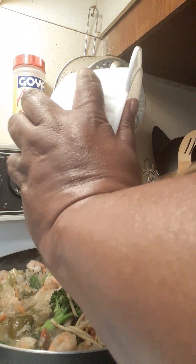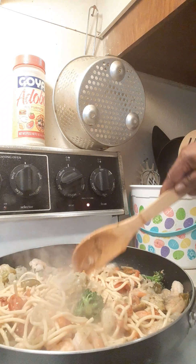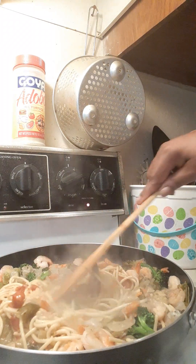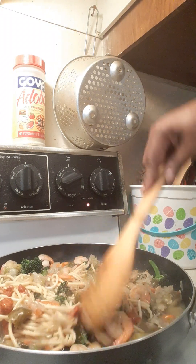About a minute and we are one minute out from finishing this dish. Stir it up, get everything incorporated. I'm going to show y'all a sauce that I use — you can use whatever sauce you want, it is strictly up to you. I use a variety of sauces.